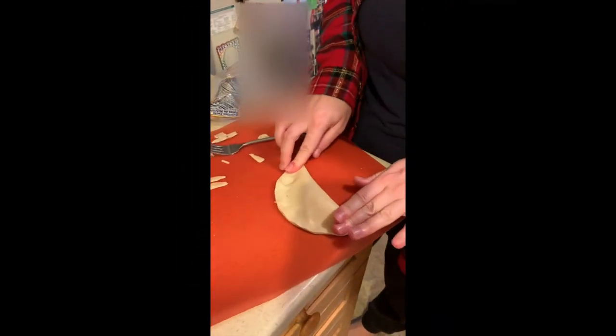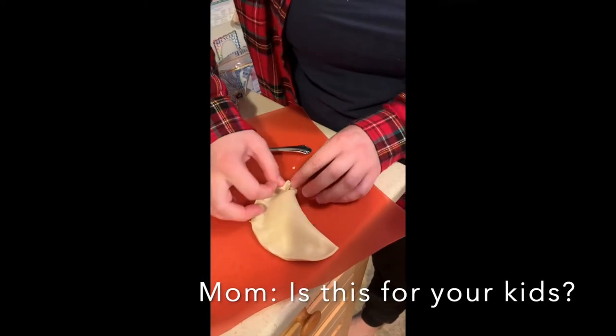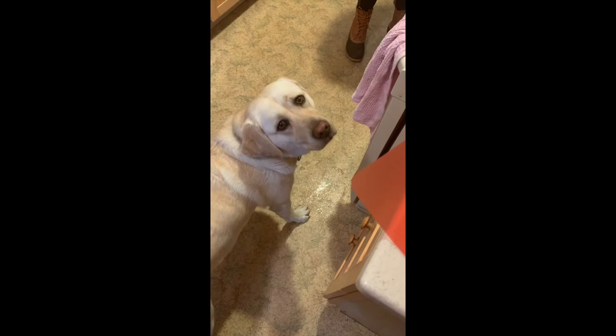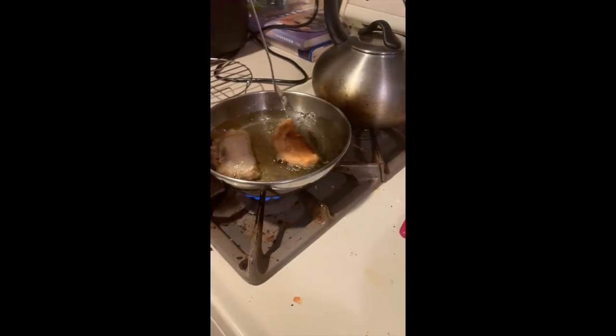Here we go — going to fold, pinch and fold. "Is this for your kids?" Yes, everything I do is for my kids. No pastelillos for you! We have an air bubble that's trying to get away from us.